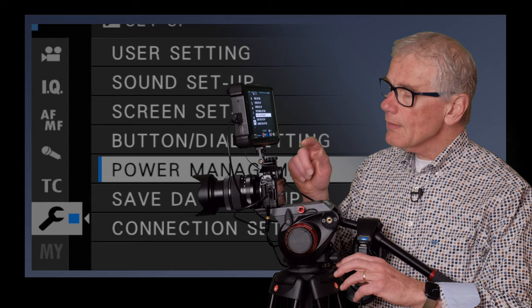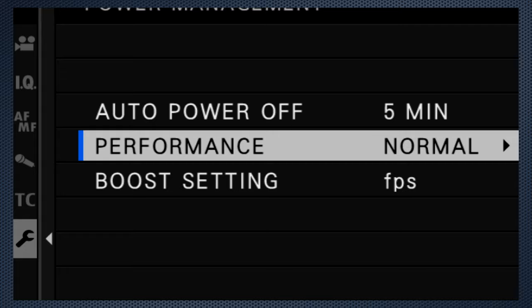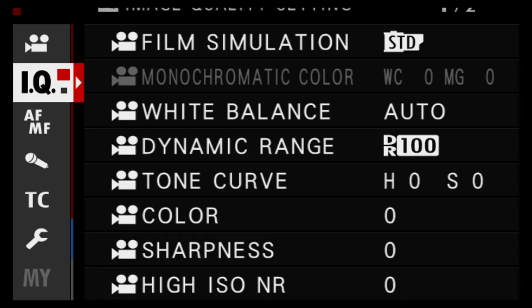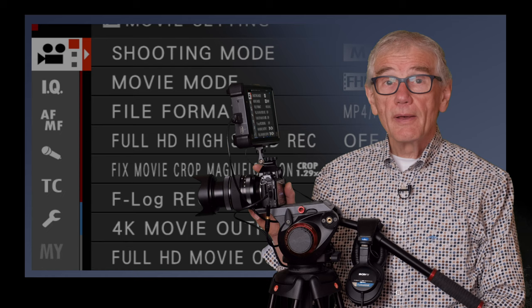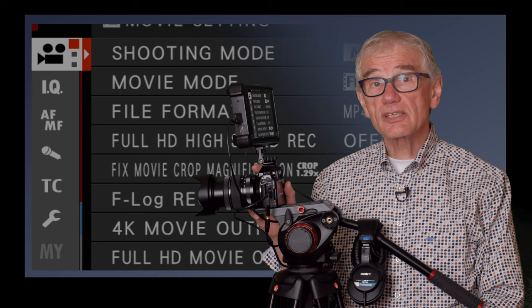Use power management to adjust the auto power off so the screen doesn't power down as quickly. Performance boost on improves focus speed, and the boost setting can improve visibility in low light settings. The movie settings are nearly all independent of stills — the changes you make here apply only to video. While you're in video mode, changes you make to these settings are saved, so that when you return to stills, your previous stills settings return, and then ditto when you switch back to video.